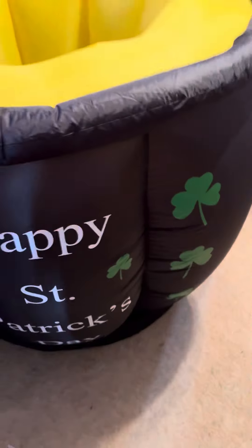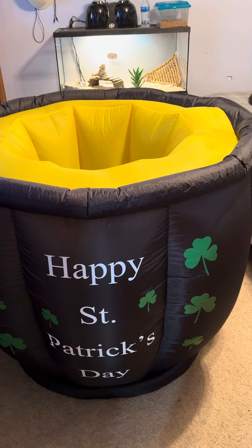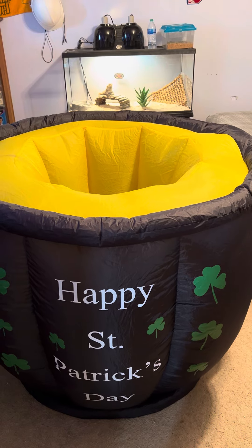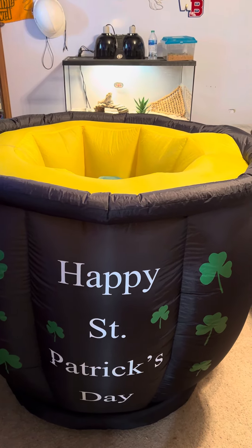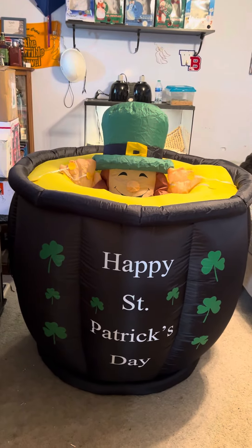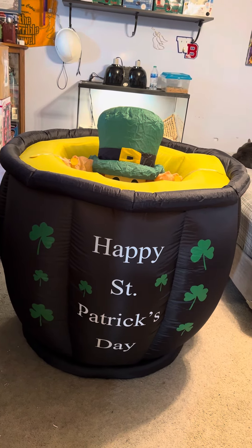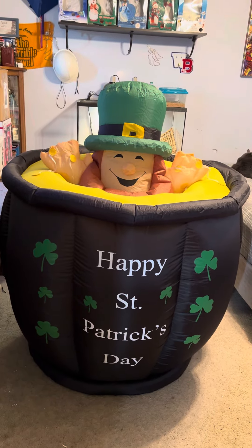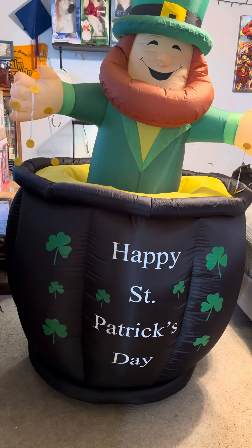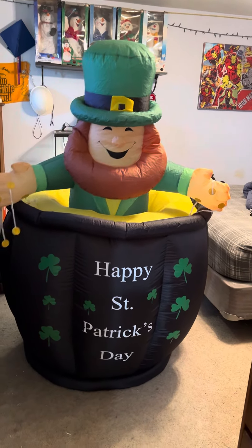It inflates really well. The timer sometimes goofs up, but once it goes, it goes. The leprechaun has coins hanging from his hand — they're actually made of thick fabric. It inflates so well it actually moves the whole pot. It's about six and a half feet; like I said, the pot is huge.